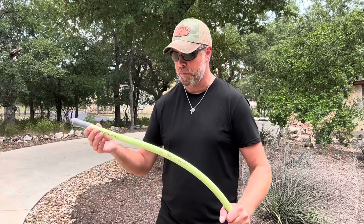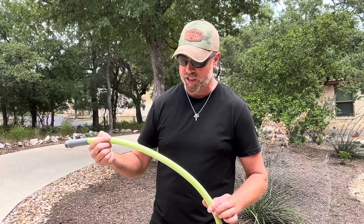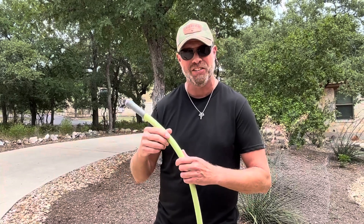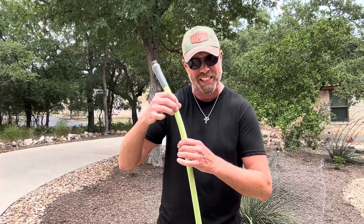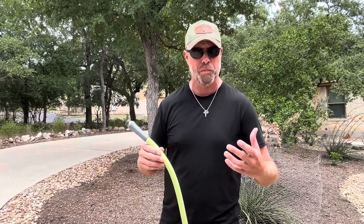The Flexzilla 5/8 inch 50-foot hose is probably one of my favorite water hoses I've ever had. The reason why I went with this is because water hoses I've had in the past are covered with a flexible housing that just doesn't do well with the high heat and UV exposure during the summer. They get cracked and fall apart.